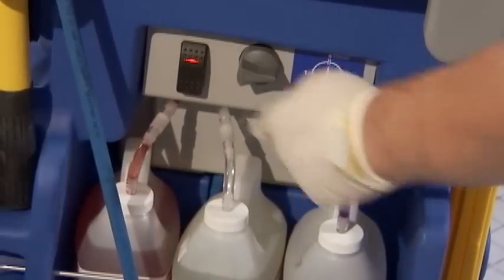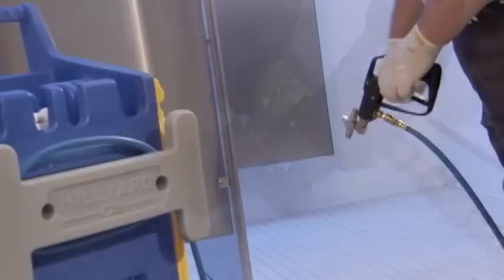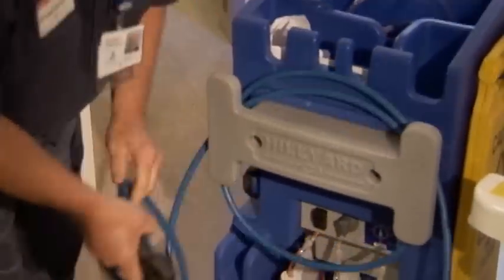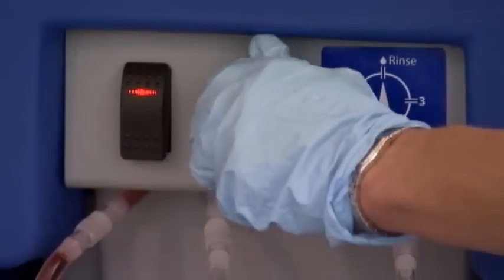It conveniently provides your cleaning personnel with an 18-inch squeegee with adjustable handle, spray gun with two settings, 15 feet of flexible hose, lighted power switch, and exclusive chemical selector valve.